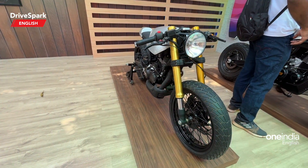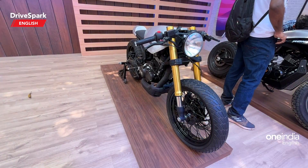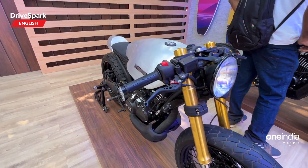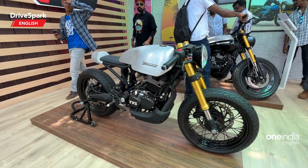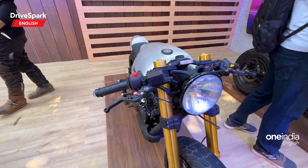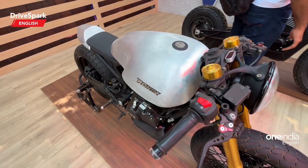Hello and welcome to TriSpark. This is Bhardwar, and this is one of the four custom motorcycles based on the TVS Ronin that have been showcased at the 2023 Moto Soul. This one is from Rajputana Customs, and if you are in the know of custom motorcycles, you would have heard the name Rajputana Customs.